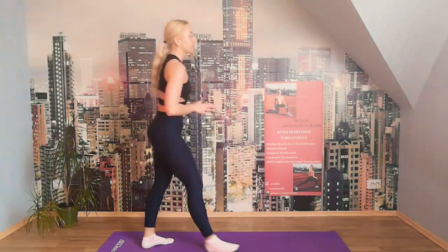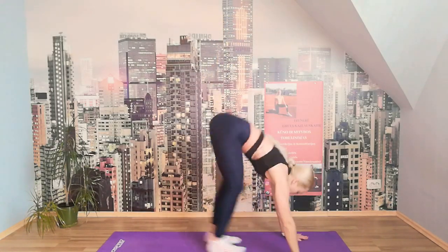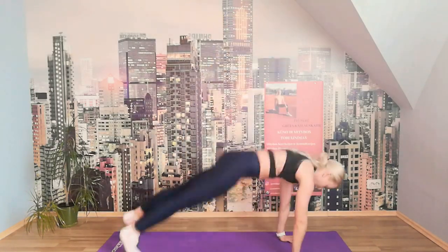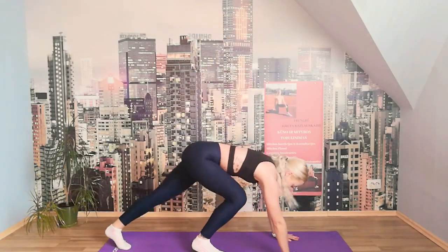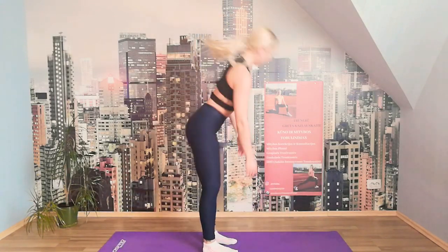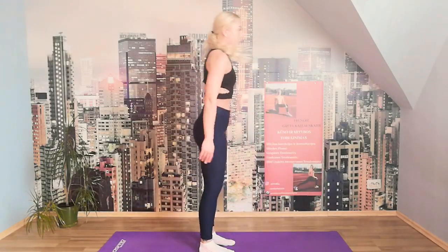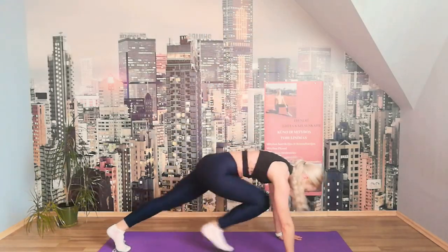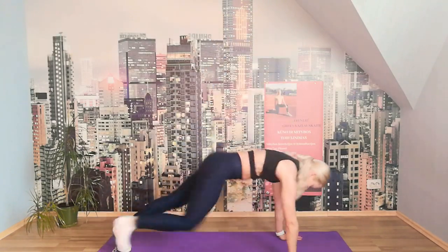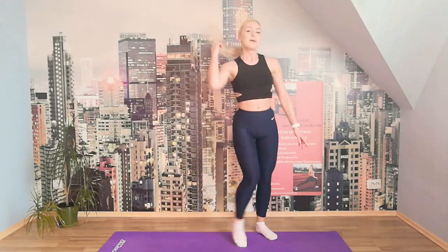We have ten burpees. Choose the modified version if you want — no jumps this time, just burpee up. Let's go. You can walk in, out, stand up. We have five more to go. Two. One more — one. Perfect.